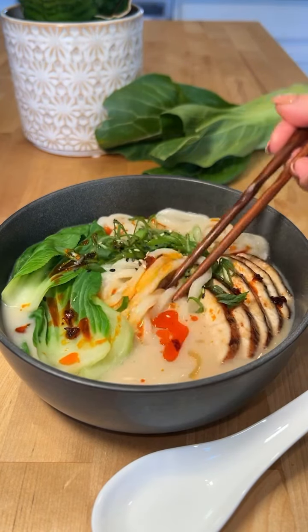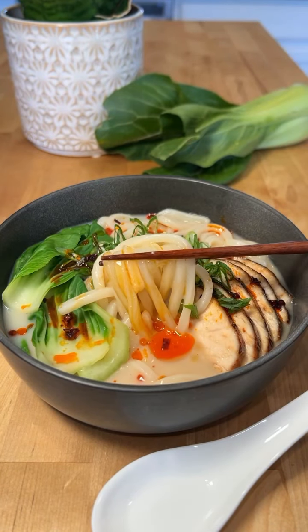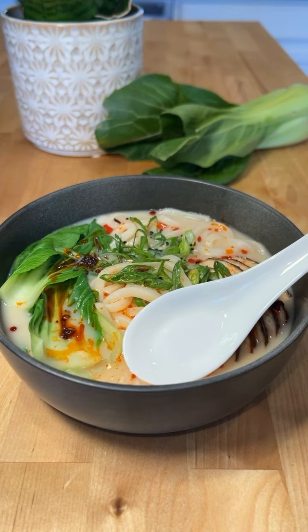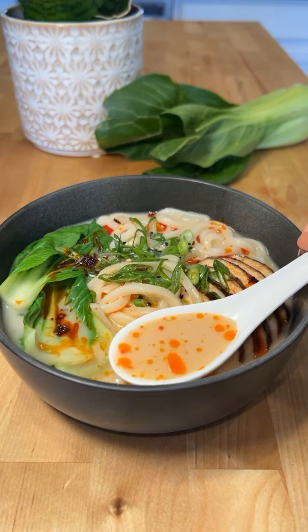If you're in need of an easy and comforting bowl of warm soup on a cold day, try this creamy miso udon noodle soup — and it should only take you less than 20 minutes to make.